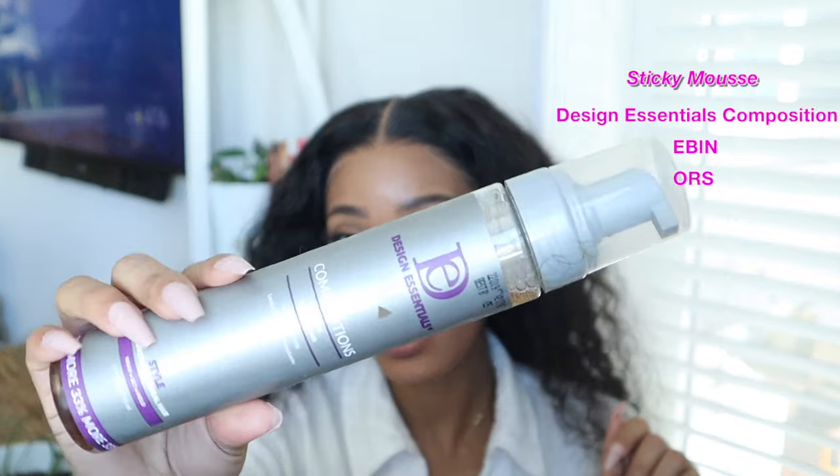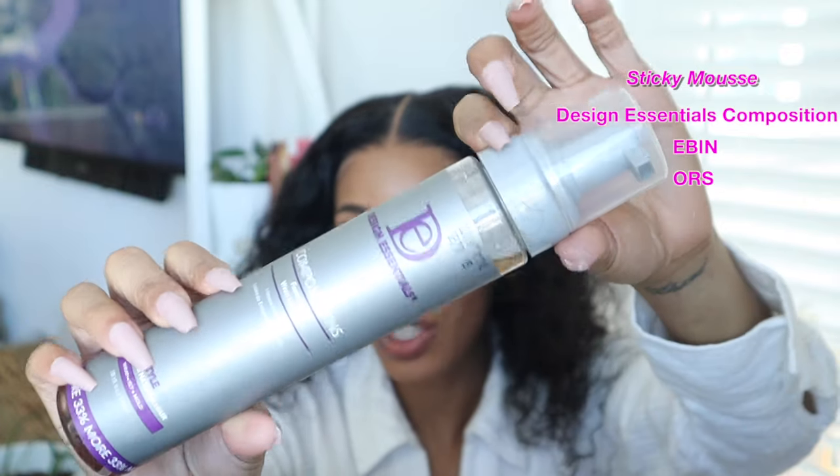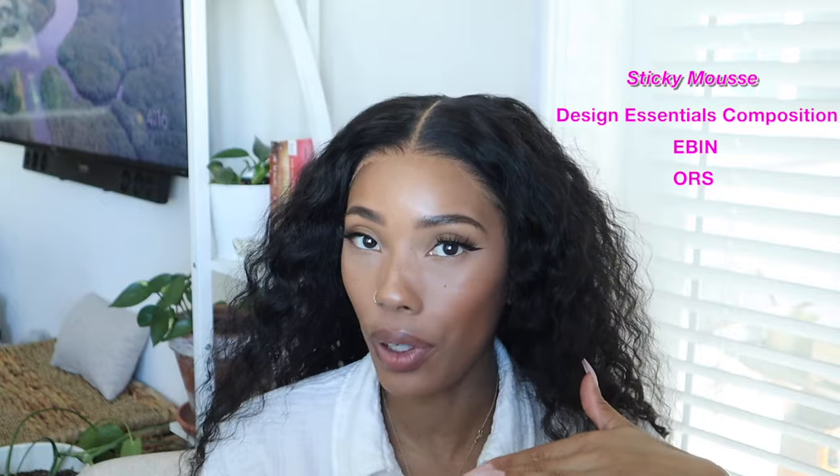Number four is some type of sticky mousse. This is the Design Essentials one — Lorasia actually put me on to this. You want to take this, put it all over your hairline, and then tie it down for a little bit.